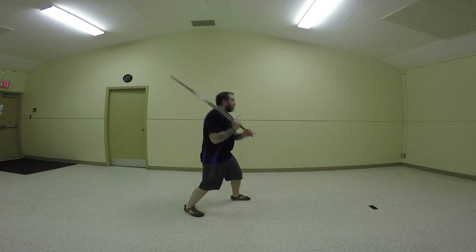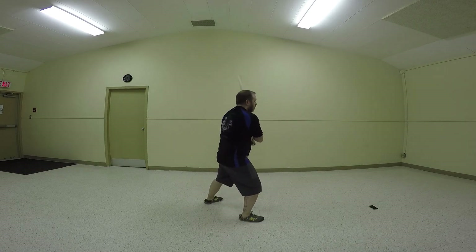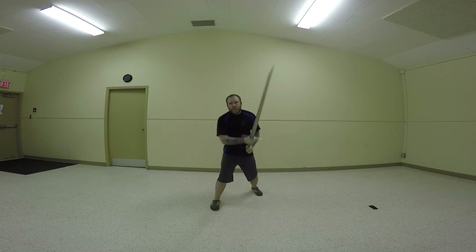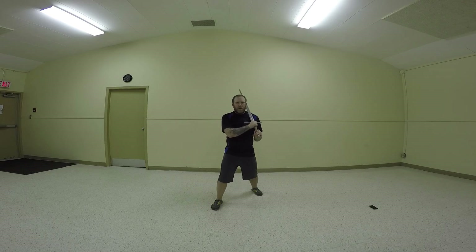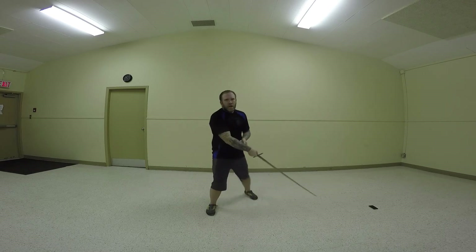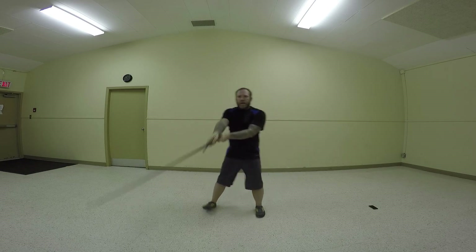The whole thing from the side will look like this. And then I switch shoulders and do it from that side. So from your off-shoulder, you take your off-hand Vom Tag and throw your sword out, and you switch your feet. We want to keep real-time with the blade — blade first.